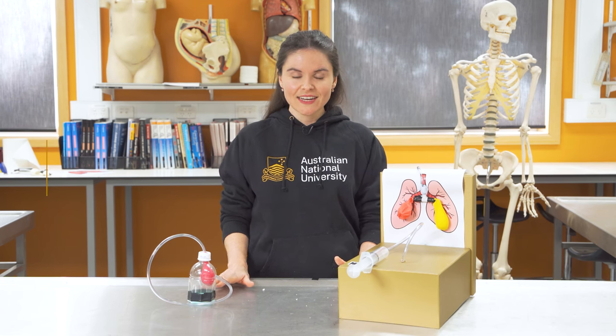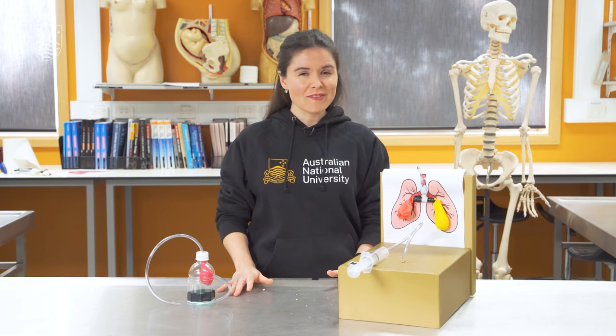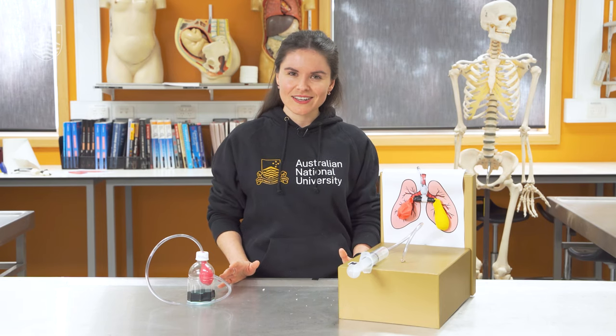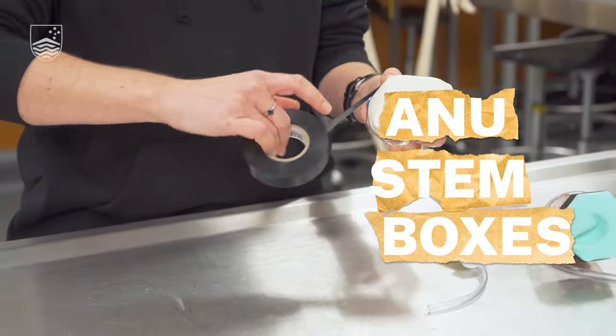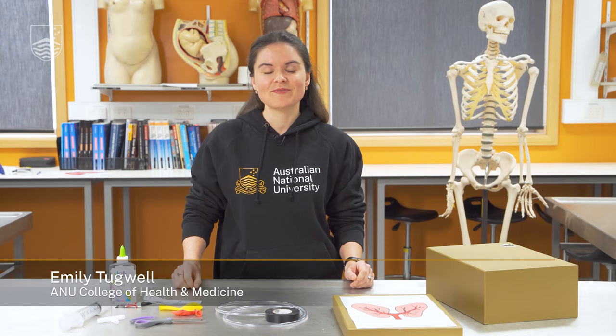Take a deep breath in and a deep breath out. Have you ever thought about how breathing works? Today we'll be focusing on how the lungs work using two different models to explain it. Hello, my name is Emily Tugwell and I'm a final year medical student here at the ANU.